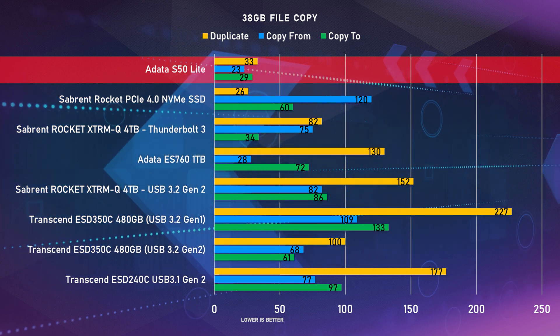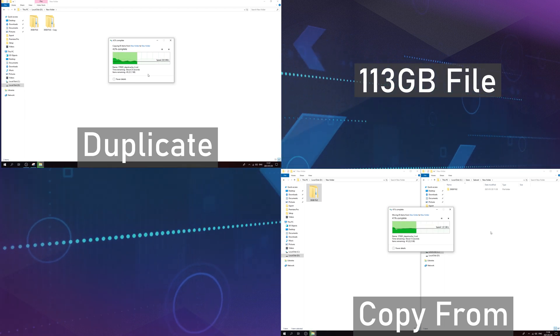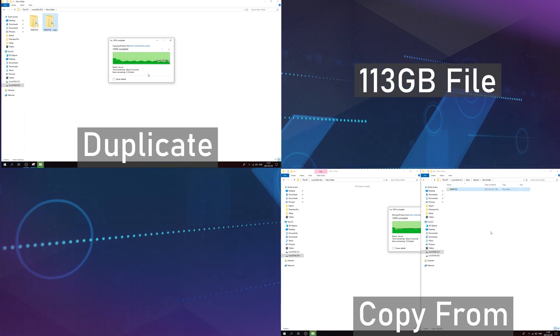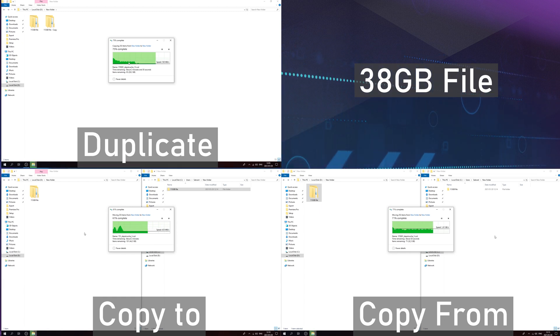For the file transfer test we took a 38-gig Steam backup, copied it from and also made a duplicate on the S50 Lite. The duplicate test took around 33 seconds; copying it to another PCI Express 4 SSD took around 23 seconds; and copying it back to the S50 Lite took only 29 seconds. We then took a larger file at around 113 gigs and did the same test. The duplicate took 7 minutes and 8 seconds, the copy test took 1 minute and 33 seconds, and copying it back to the S50 Lite took around 4 minutes and 17 seconds.